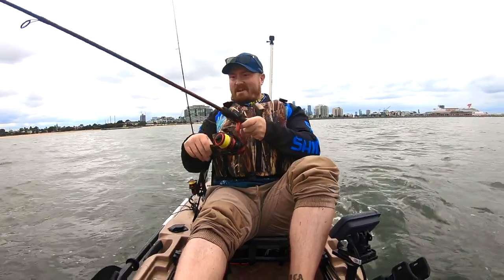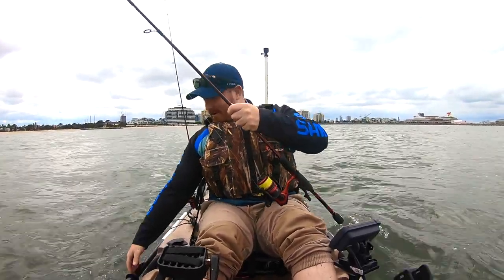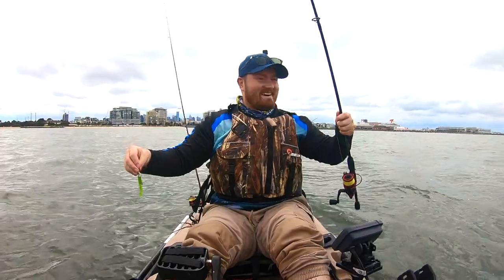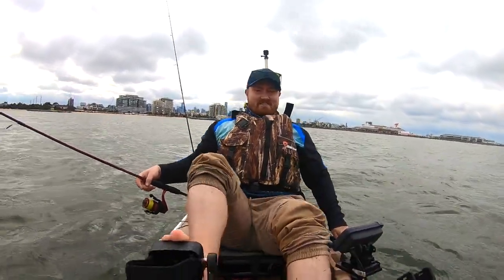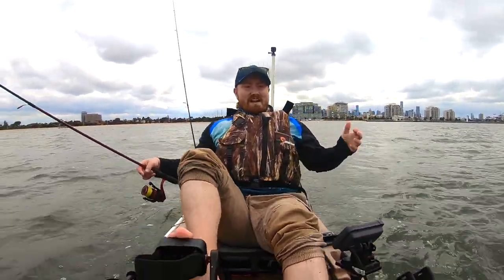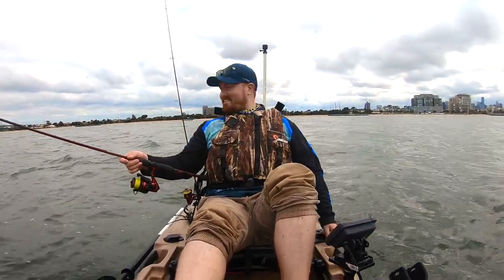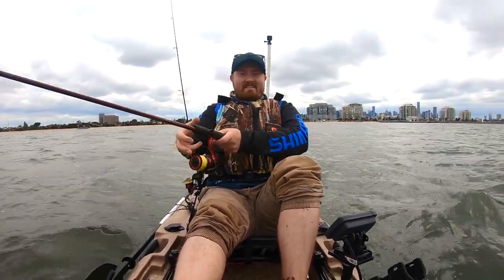You're bloody kidding me! Oh, I dropped it! I cannot believe that that just worked! Why buy soft plastics? You can have a snack and you can get a fish! That is awesome! I cannot believe that. Let's get it back out there and see if we can get another. That was awesome!